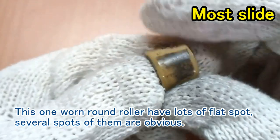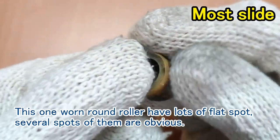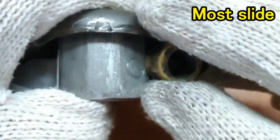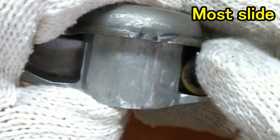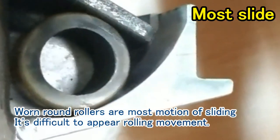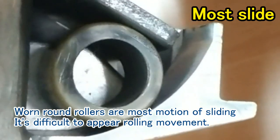This worn round roller has lots of flat spots, and several of them are obvious. Worn round rollers are most often in a sliding motion — it becomes difficult for rolling movement to occur.